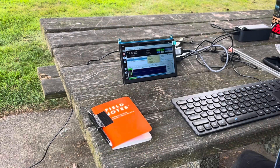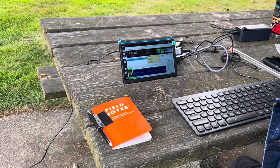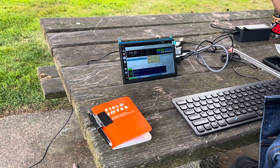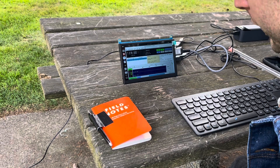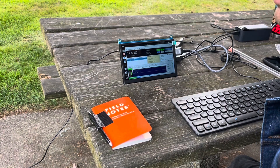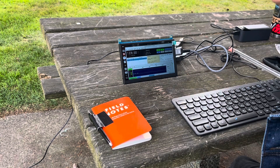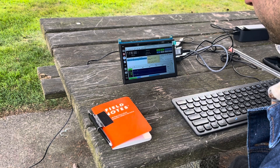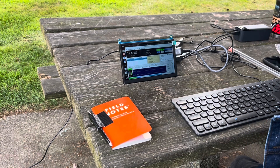We got another message - same thing, offset and age shown but the message is completely scrambled. This is honestly above my knowledge level on why it's doing that. If there are any Linux guys or ham radio operators out there who know what's going on, please let me know and we can figure this out together.